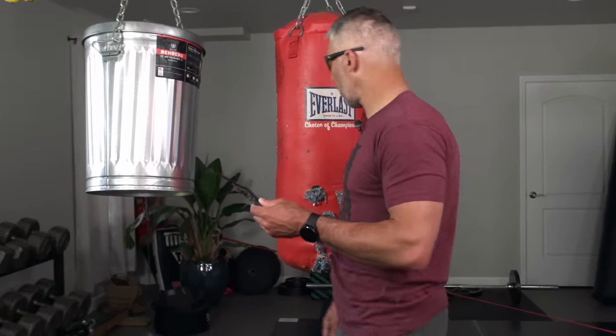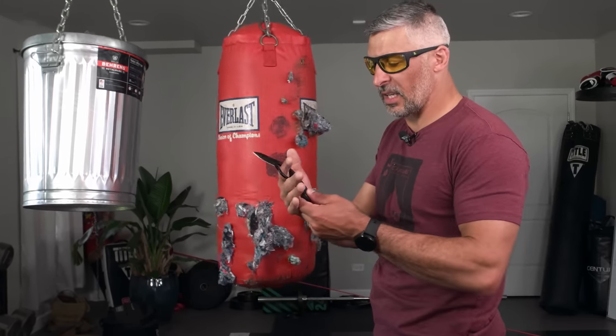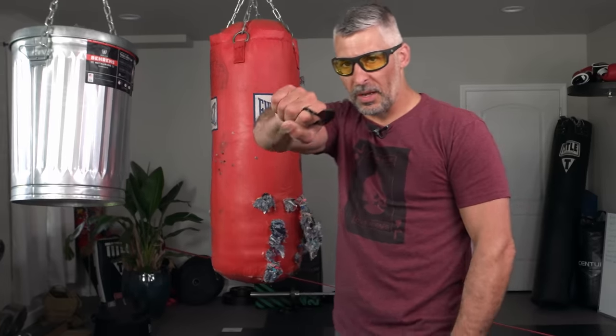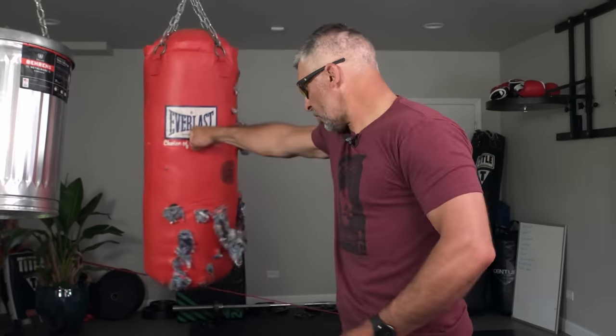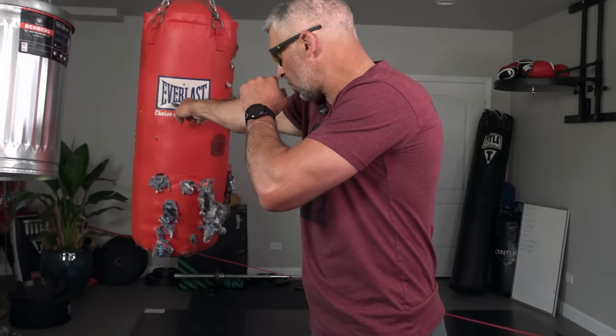To get skilled as a knife fighter takes years of practice — true with any martial art, jujitsu, boxing, etc. But if you can throw a strike, I can take this tool, make the same fist like I would throwing a punch, put this into my fist with a good strong grip and a good strong wrist, and throw it out.